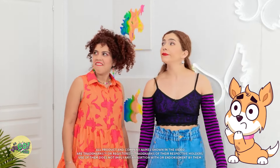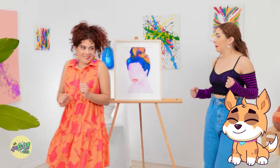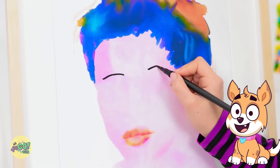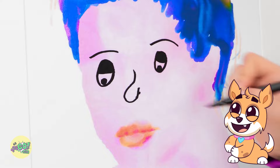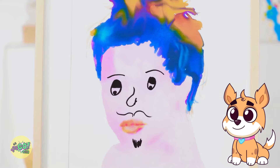No way! Call that art? It doesn't even have a face! Are you thinking what I'm thinking? Let's go! I've got a pen — I'll keep a lookout! This looks better already. You're a natural! I'll just add the finishing touches. Guess I'm an artist now! I have an idea — it needs a beard! It really suits her! Wait, are you seeing that? That's weird.